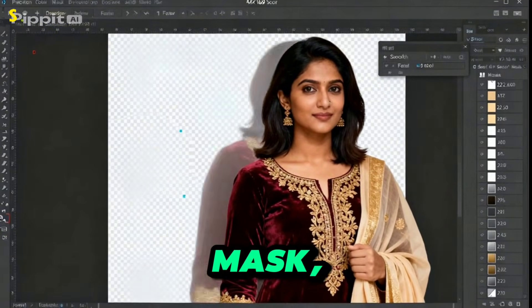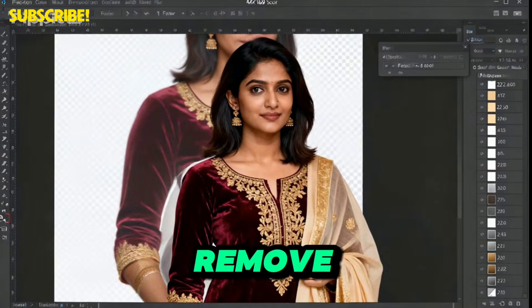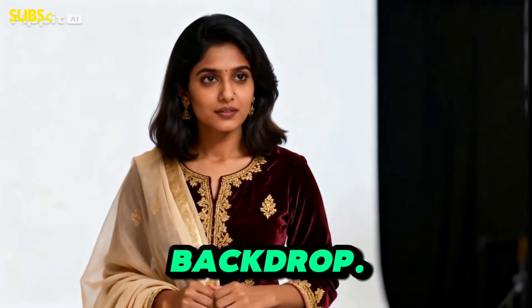Go to Select and Mask, smooth the edges, remove the background, and drop in a clean white or soft gradient backdrop.